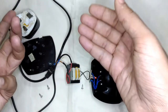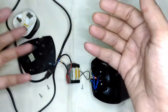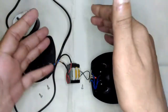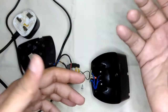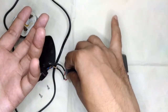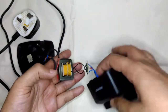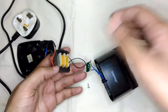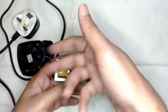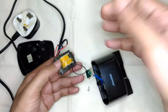Even electronics enthusiasts sometimes ignore and discard low-voltage transformers, but you actually should keep them. High-voltage, high-current transformers — anything above 500 milliamps or 1 amp — are pretty easy to find retail or online. But low-voltage, low-current transformers like this one are quite difficult to find. This being a 3 volt, 300 milliamp unit, it can actually drive around 10 or more LEDs at 20 milliamps without any problem. So it's quite useful.